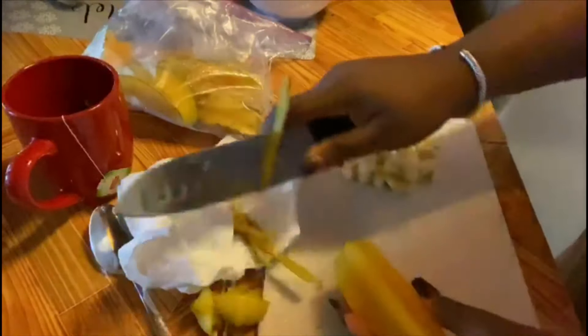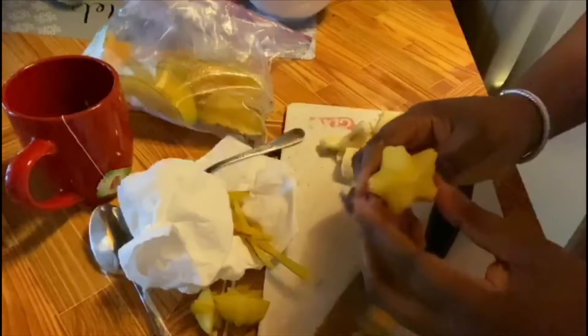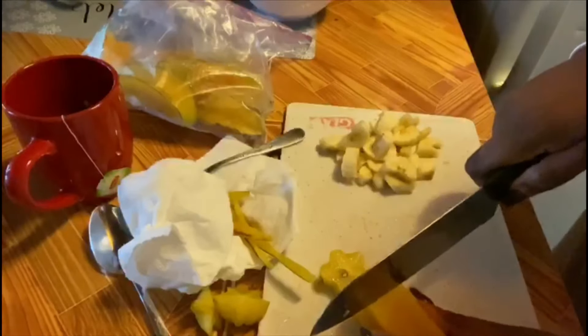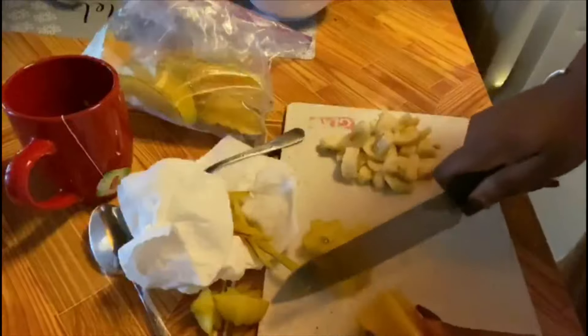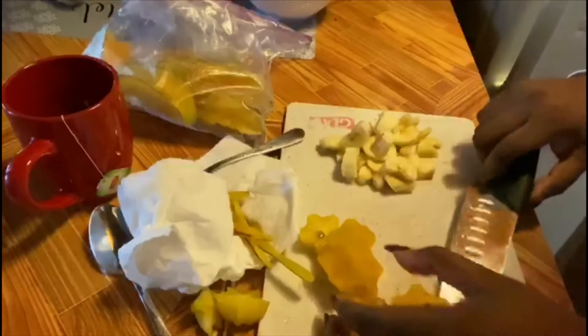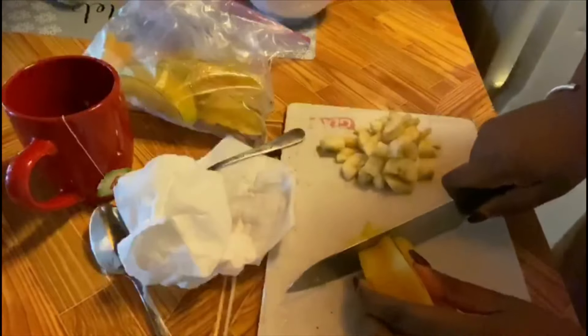We're slicing — such an educational video, guys! Look, look at the star — that's where it came from! Now we're going to slice it again so we can be able to eat it properly. And that's the star — that is so cool!